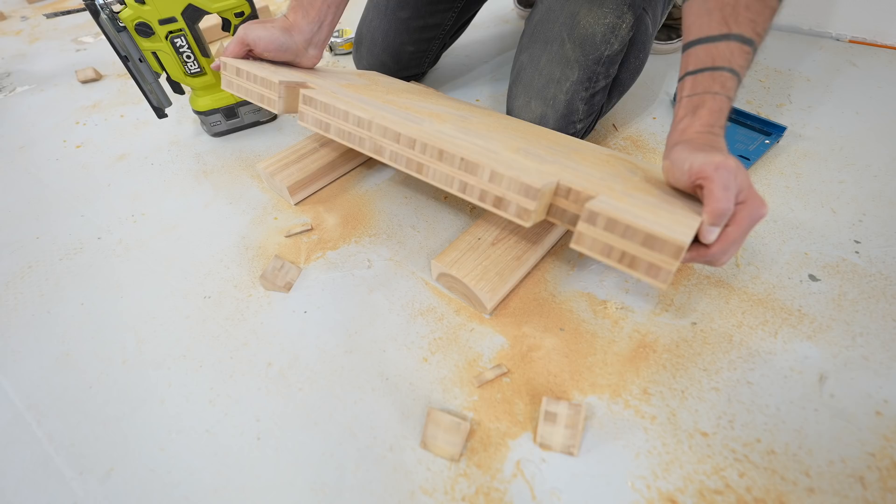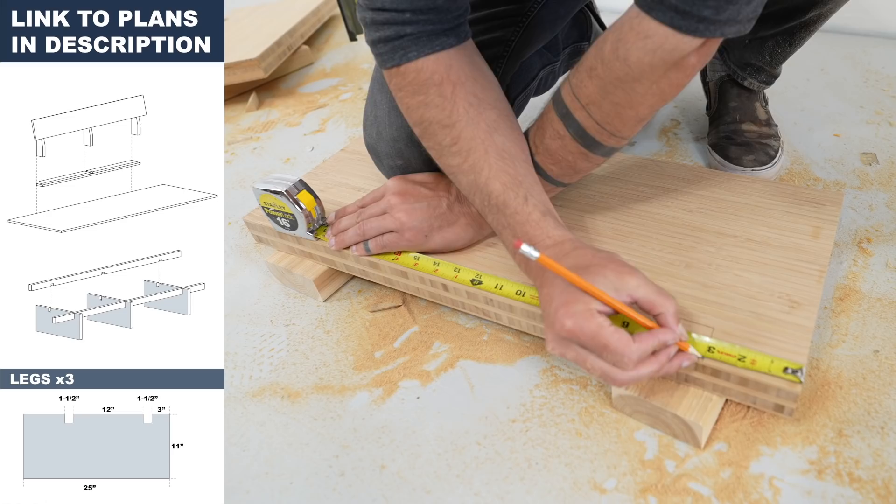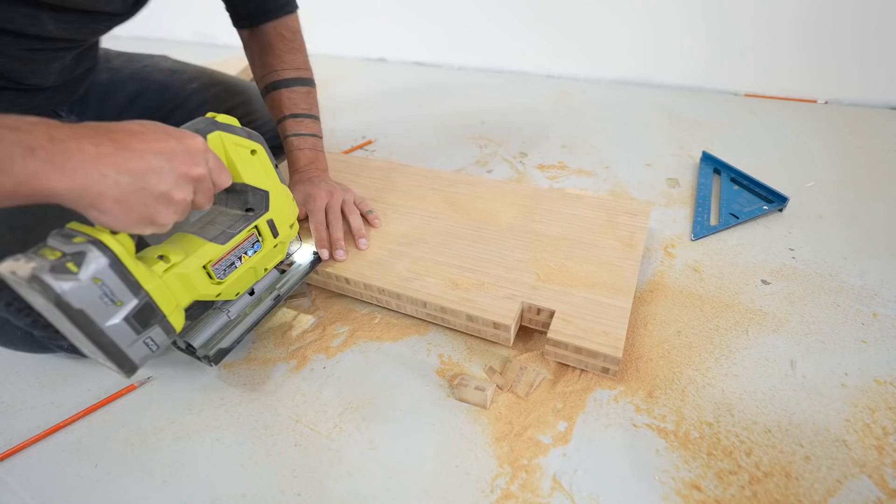I'm relying on measurements but I also want to make sure that the pieces are the same so I double check my measurements against the previous piece that I cut. Sometimes things get a little bit away from you and you aren't perfectly accurate. If that happens just split the difference between your intended measurements and what you actually cut on the previous piece.